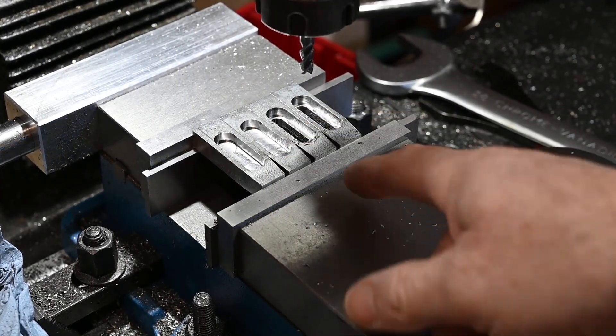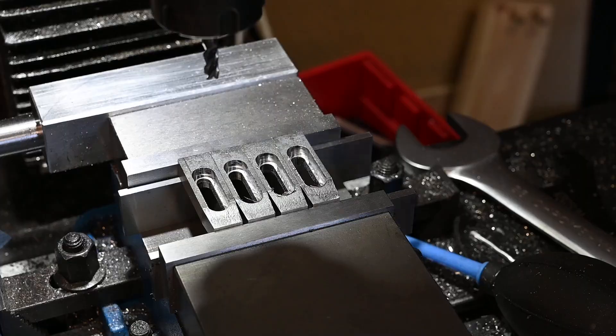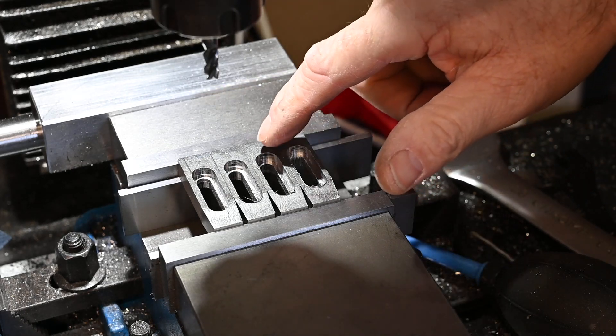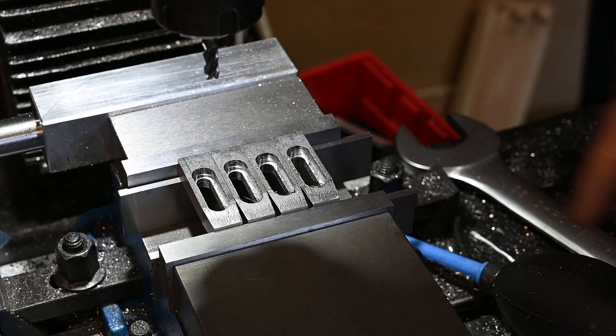I'll just cut those other two and then I'll bring you back. That's all of the slots done. Going to drill the holes in the back now, then tap those, put the thread in, clean them all up, and then we'll be done.